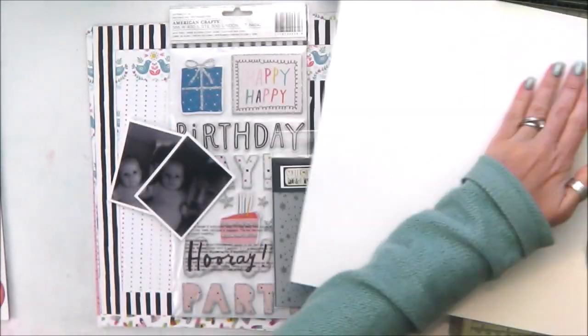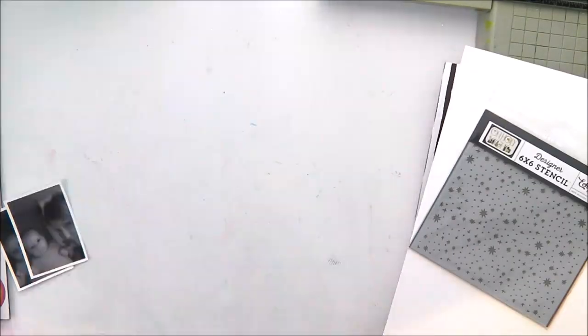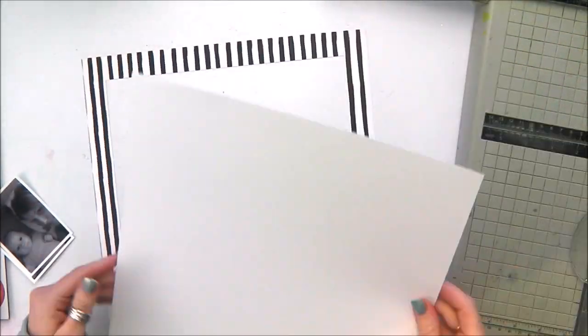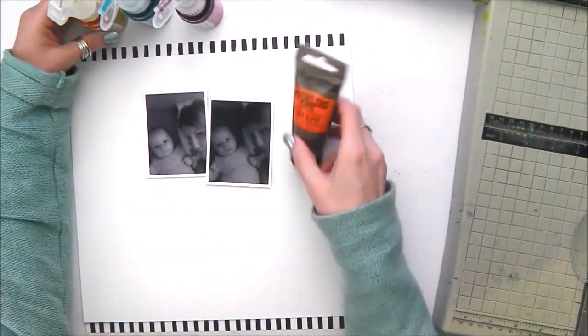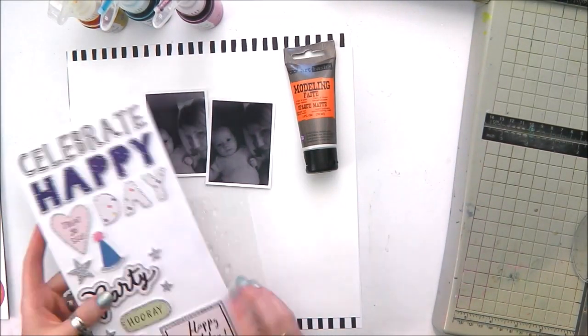I'm starting off with a sheet of smooth white card and I'm trimming it down slightly. I love that sheet of black and white stripes that was in the kit this month. That's a Dear Lizzie New Day paper and I've cut out the middle so I can use it, and basically I've ended up with a strip at the top and the bottom of my white cardstock.